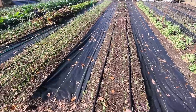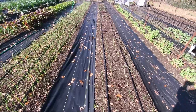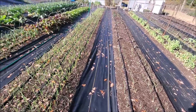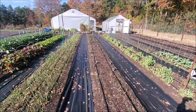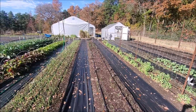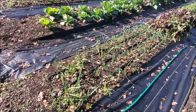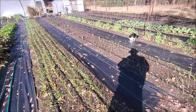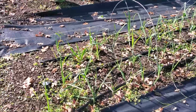Right here is one of our leeks. All the leeks we have planted — except for the bed that's just about finished — are all the same age. They've all been planted at the same time but you can see the difference in size. Here is our bed of green onions. These leeks in this bed were planted in their cell trays exactly the same time as those leeks, but as you can see these are much smaller than those ones over here.